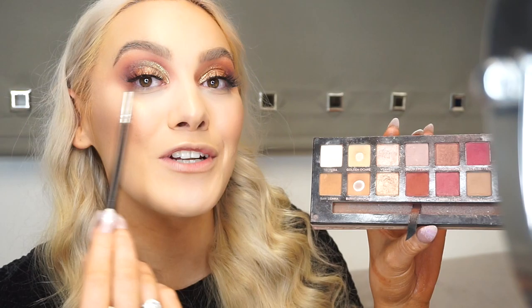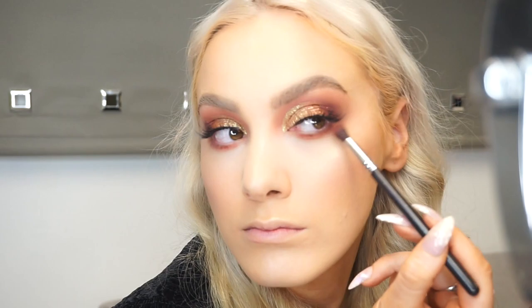It definitely wouldn't put me off using it all the time - I'm still going to use them constantly - but it is just something to point out. I think it might just be because I put quite a few layers on top of each other. I'm using the same colors underneath the eye as well, and using the shade Butterscotch from the same highlight palette as my inner corner highlight.